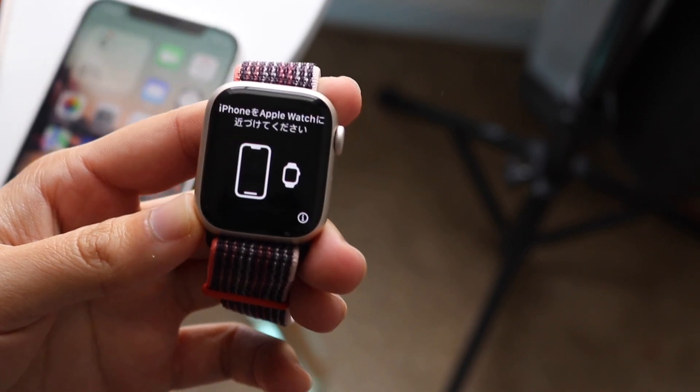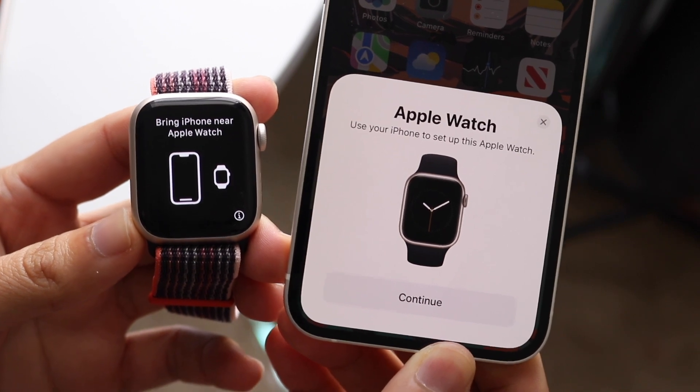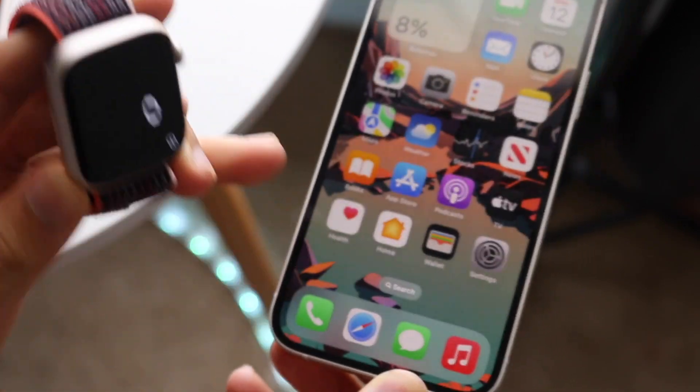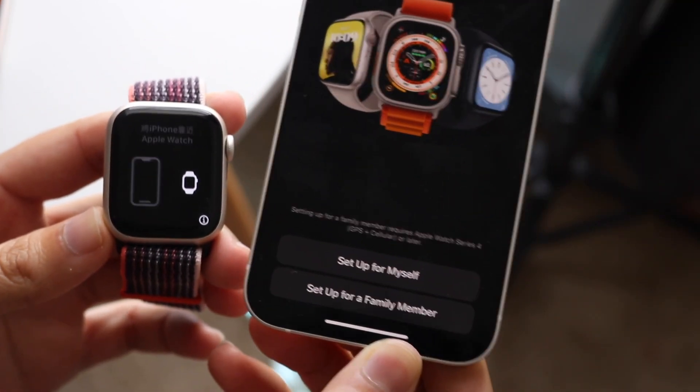I have my iPhone right here and as soon as I bring it close to my Apple Watch you might see a little prompt at the bottom — this is how you get started. You want to click continue. If the prompt doesn't come up, you may just have to put it away from your iPhone and bring it back.